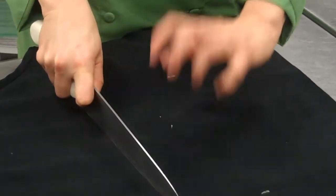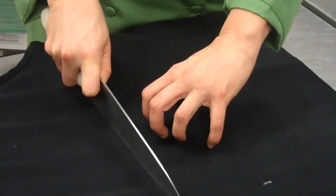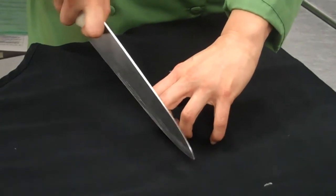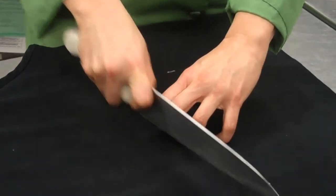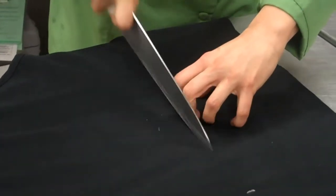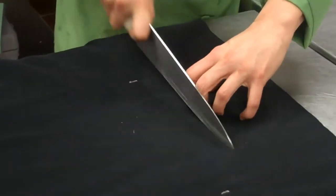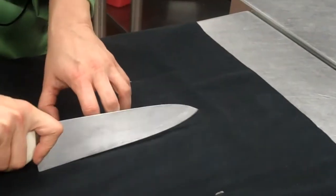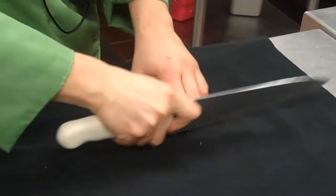So you need to use the claw, and this is the claw. How it would look is: before you make a cut, the knife touches the claw, and then you cut down. This is how we would cut something. I'm imagining myself holding a potato or celery, and I'm cutting like this — and you'll get a different view. Just like that.